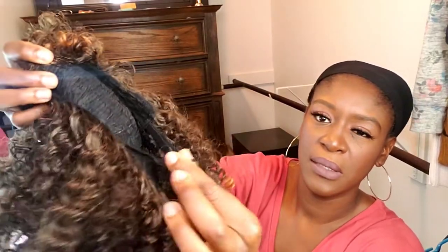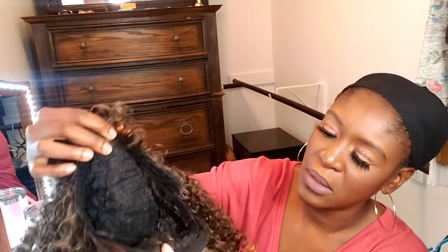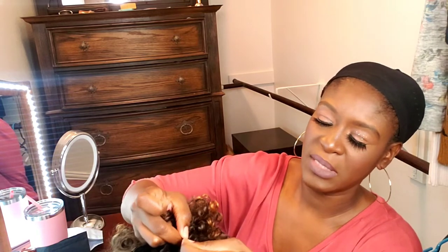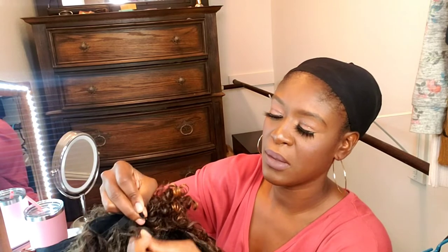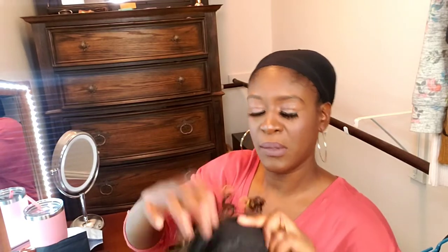It has the straps to keep the wig tight — it has two of those — but it doesn't have a comb in the back. So it's just one comb, and I'm going to stick this in the last one because I don't want it to be too tight on my head. So it comes with one comb, and that's in the front. Without further ado, let's try it on.